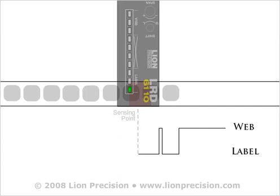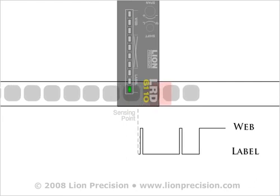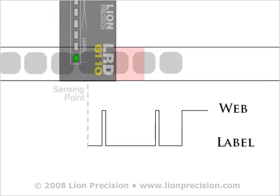As the trailing edge of the splice passes the sensor, the sensor will continue to correctly indicate the presence of a label. Splices placed in this traditional manner between two labels will cause the LRD6110 and Ultra LRDV2 to miss one label.